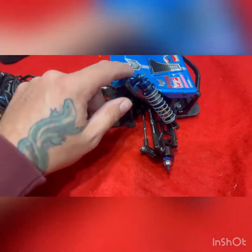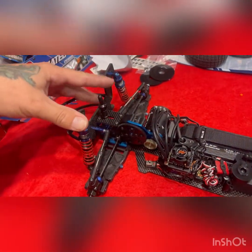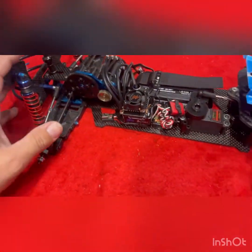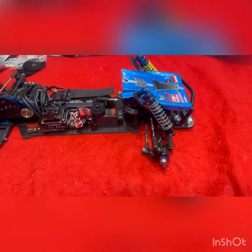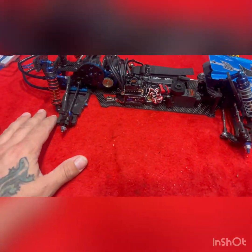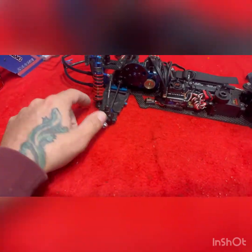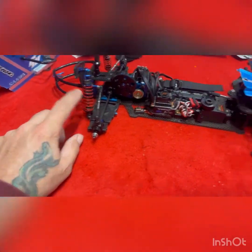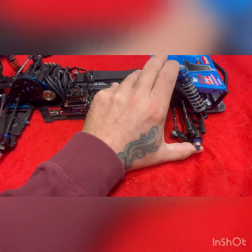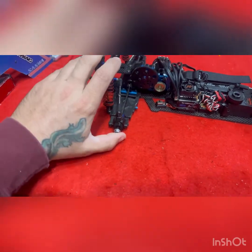I've already tuned on some springs — you can see the different colors. I left the kit springs on the rear. I did put heavier shock fluid on the right side; I made my own mixture. I had some 35 and some 90 weight, and I put about a quarter of the shock body with 90 and filled it up with 35. And I'm telling you, it works freaking perfect at the track.